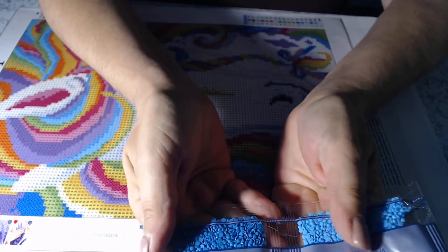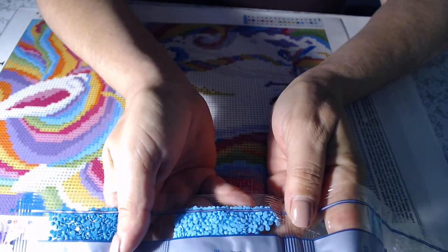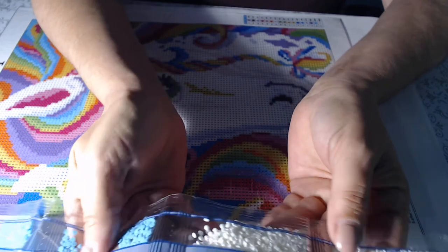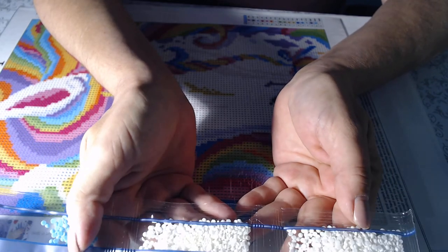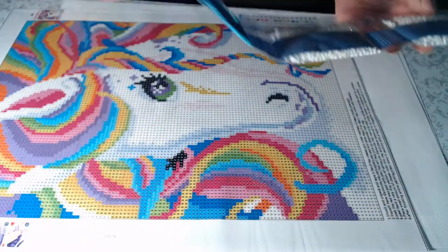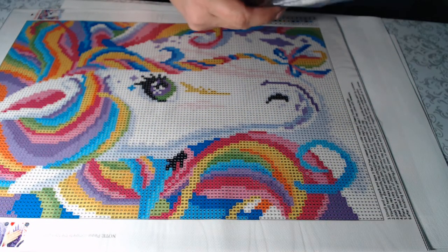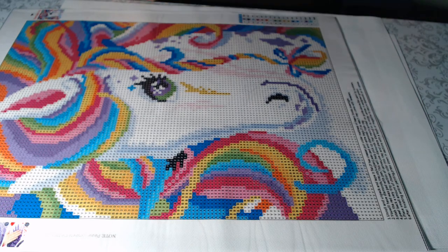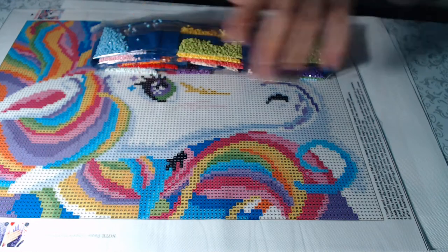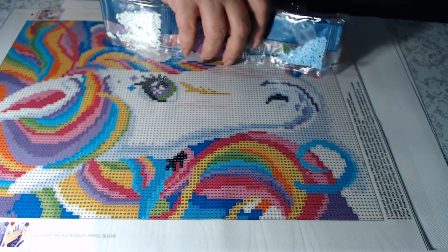And continuing: 3840, 3844, 3845, 3846, and two bags of 3855. There are a lot of the same colors across the four paintings, so if you run out of a color in one, you might have extra from another.